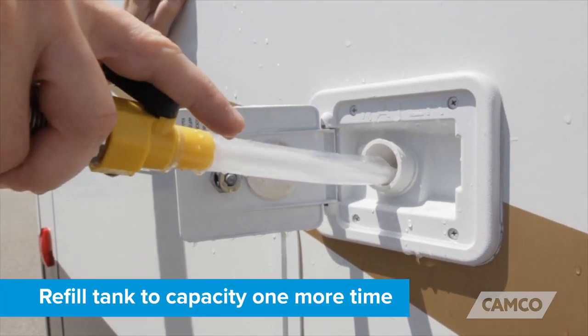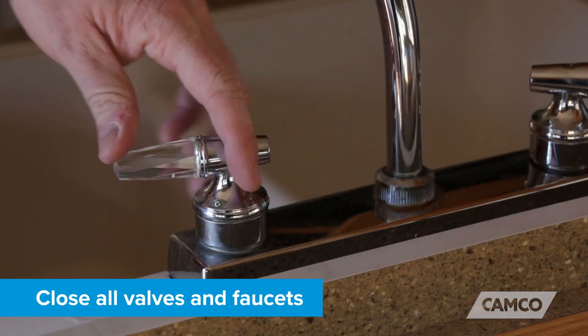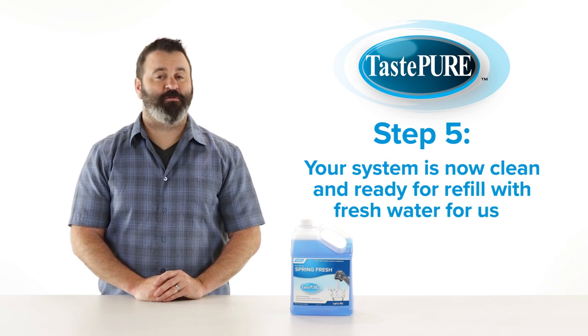Refill the tank to capacity one more time and flush and drain completely one more time. Close all valves and faucets. Step five: your system is now clean and ready for refill with fresh water for use.